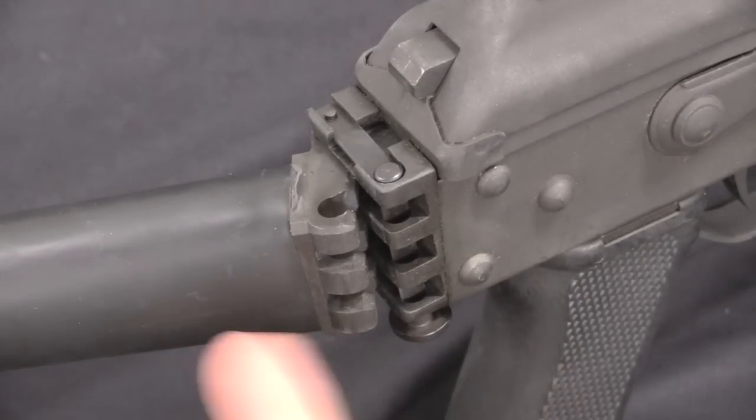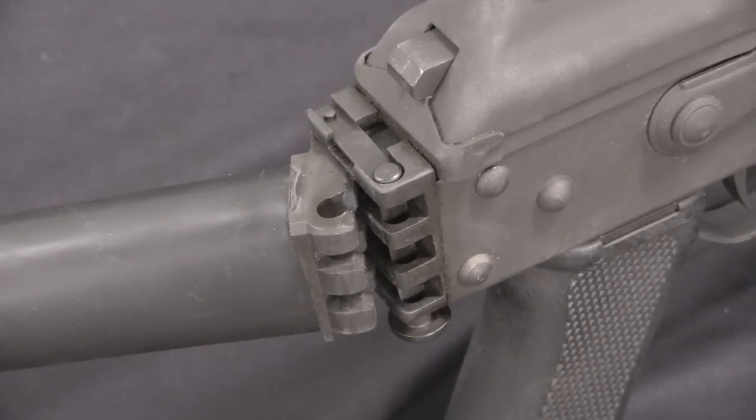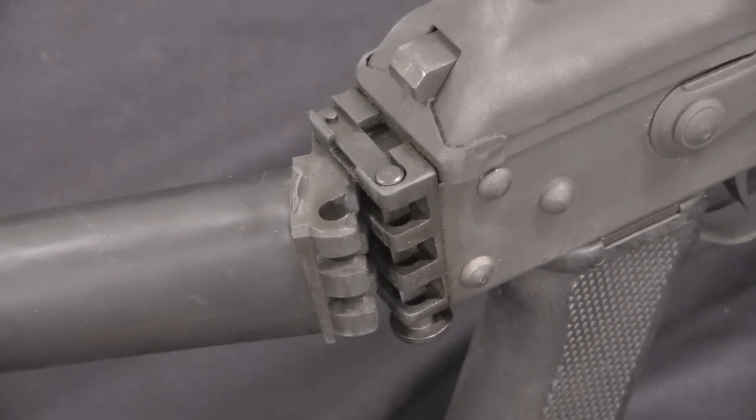Valmet, however, had developed this mechanism, figured it out, made it work, and had all the tooling built for it. So they would continue to offer this style of folding stock on their export guns.